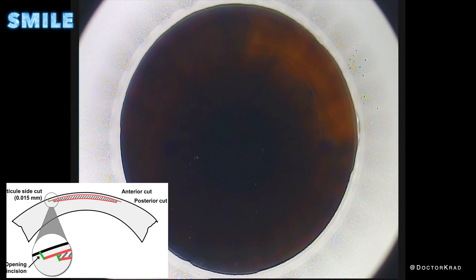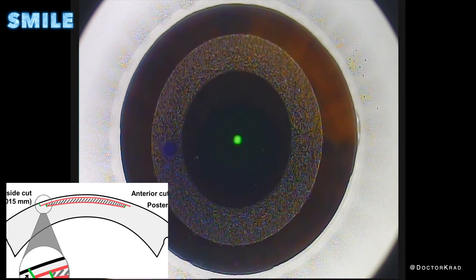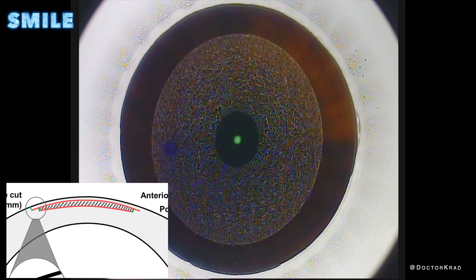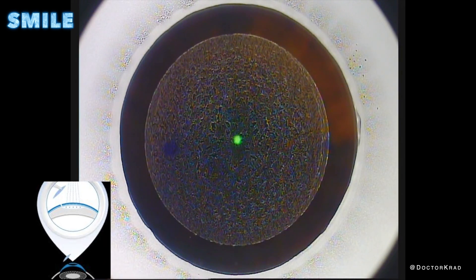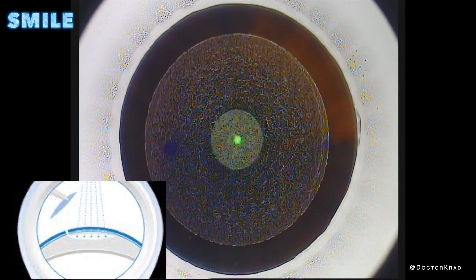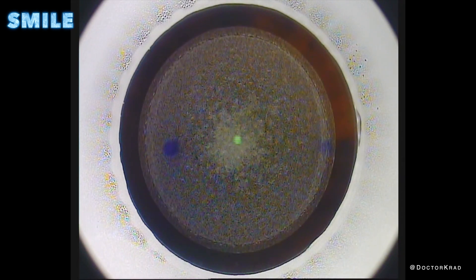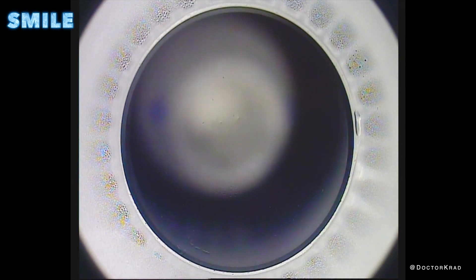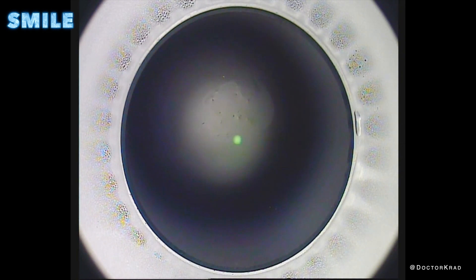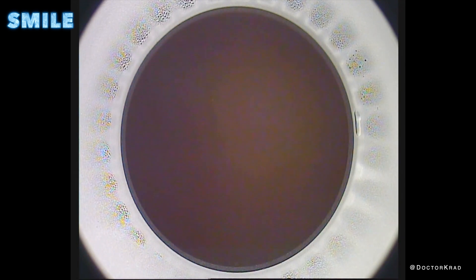The laser creates two planes of dissection: the deep one or posterior layer, which it's creating right now, and then it creates a second plane of dissection in front of or anterior to the first plane. Together, you've created this disc or frisbee-shaped amount of corneal tissue that you can remove. The white haze you see is a sheet of air bubbles within the cornea. On the bottom of the screen is a white arc, which is an incision that allows us access to remove the disc of tissue. Now the suction from the laser is automatically turned off, so the laser portion is completely done, and we are going to position the microscope to remove the disc of tissue.